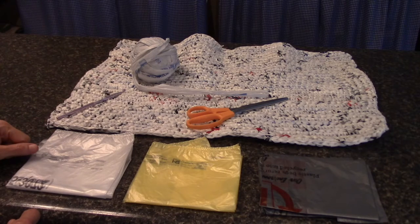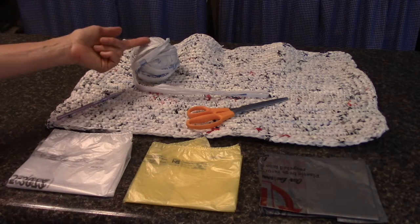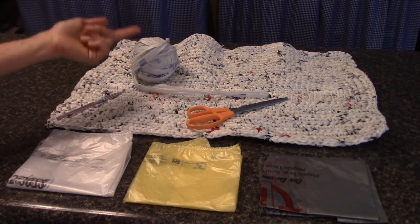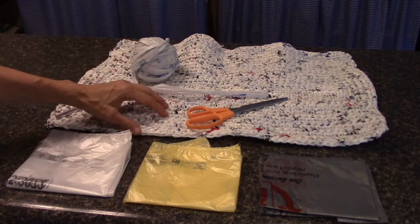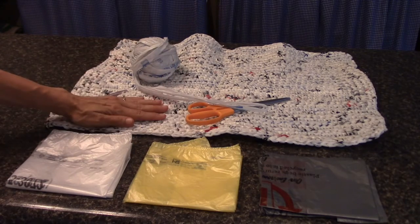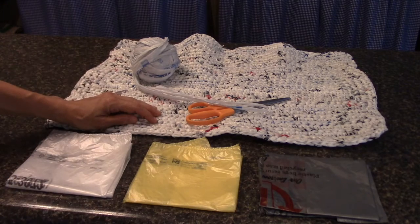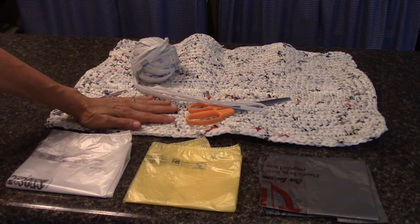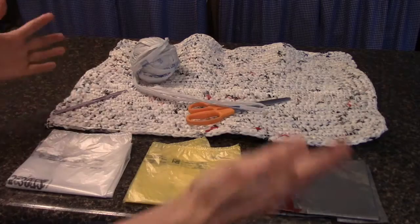If you've never seen plarn before, this is going to be really interesting. Some very creative people came up with a way to take plastic bags and turn them into yarn — that's why it's called plarn: plastic yarn. What I have right here is a mat I crocheted out of it. It's not perfectly square, but it's useful. These mats are great for lawn furniture cushions, a kneeling pad in the garden, or a sit-upon when I'm pulling weeds.